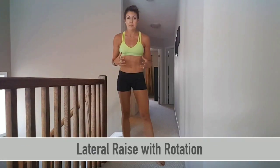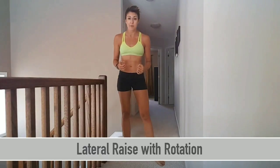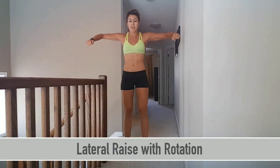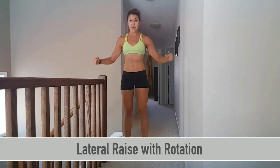In order to increase mobility in our shoulder joints as well as our elbows, we are going to do lateral raises with rotation. Have your palms facing one another, bring your arms out to the side, rotate up, rotate down, and back down. Make sure to keep everything flexed and in a really tight position.